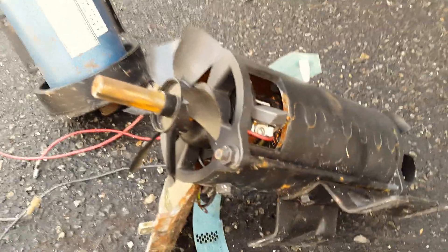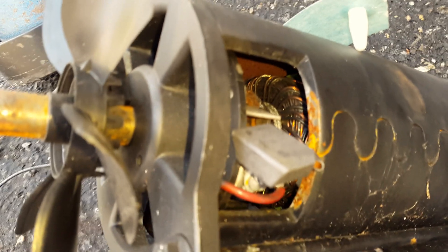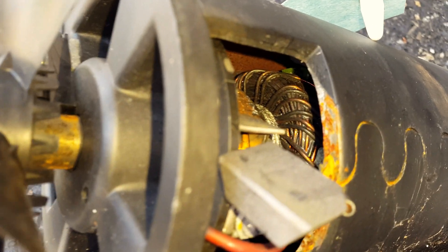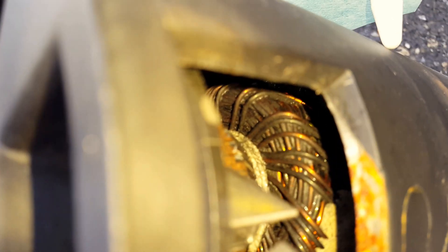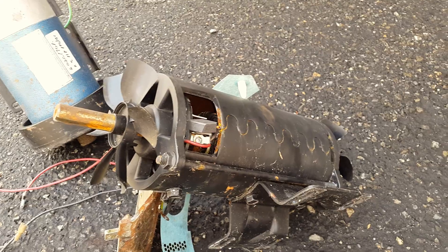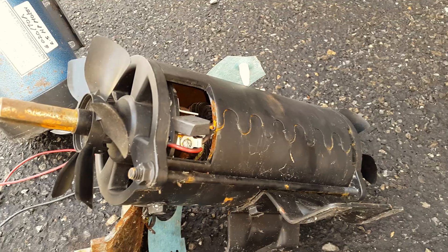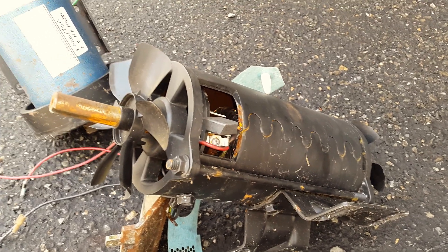Now let's take a look at this one — this one is a different brand. If we look at the windings inside of it, you can see that's pretty bad. Most of those windings are completely burnt. The history on this drive motor is that it was given very high current, so it would shut down after a few seconds or a few minutes.